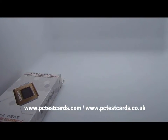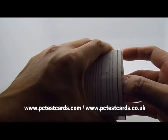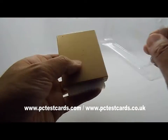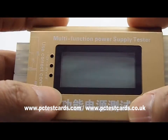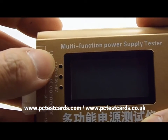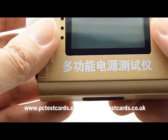Hi, this is William from PCTestCars.com and PCTestCars.co.uk. In the next few minutes I'm going to show you a new latest multifunctional computer power supply tester which tests both PCs and laptops. Let's take a look at this multifunctional PSU tester. We can see a large LCD screen with some LEDs and different voltage indicators.